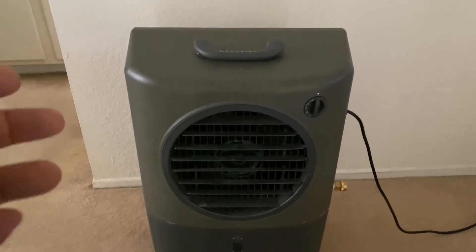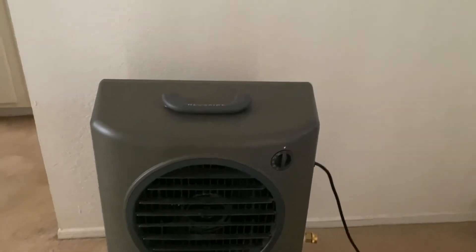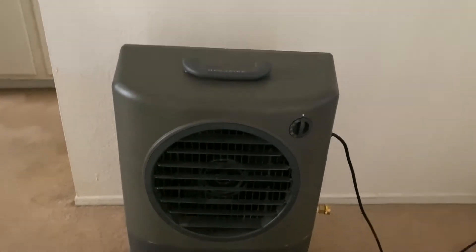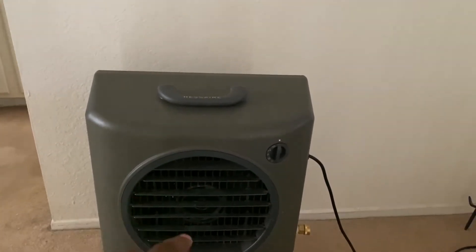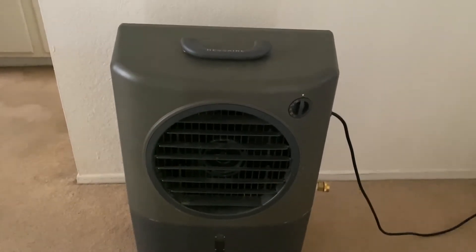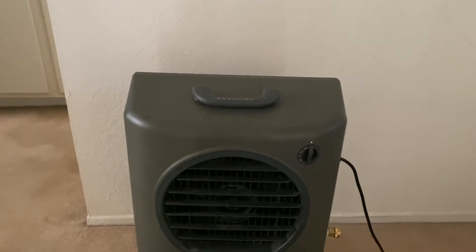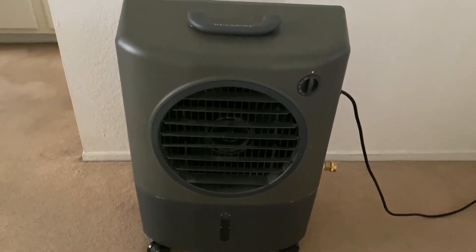When you're sleeping in the middle of the night you're obviously not going to get up to adjust it. I wish there was a setting where it stays on evaporative cooler mode and then, once the water level reaches a certain point, it automatically switches over to fan mode. That would be a really cool feature.